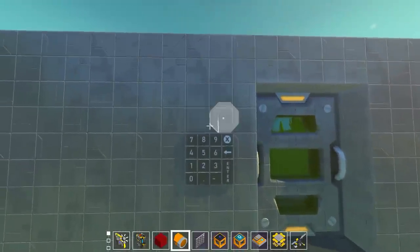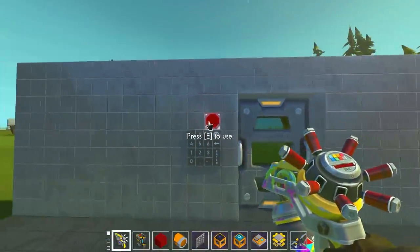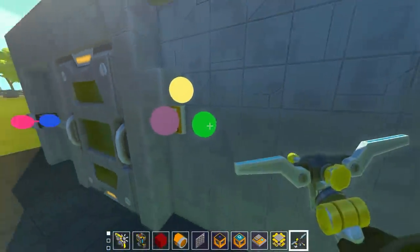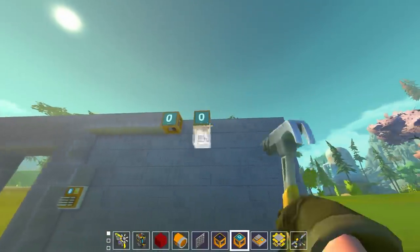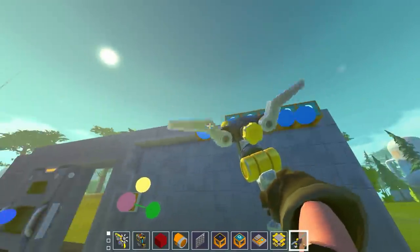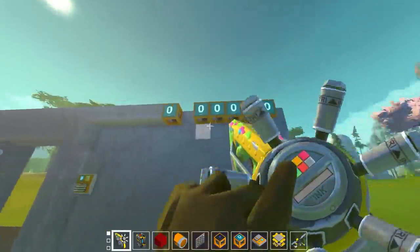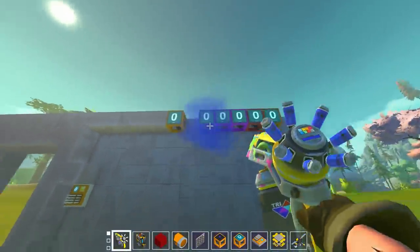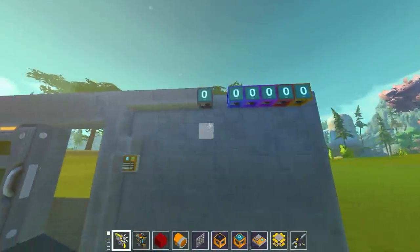We put down our keypad and place a red indicator light above it so if you get the password wrong that light turns on. We'll put a memory block here, feed the keypad in, and create a single number display for testing. We'll make the password five digits long - the mod pack probably has a limit in the millions or something, but five digits is fine. We hook this memory bit into the display so we can see what number it's storing.